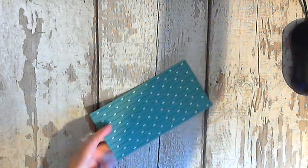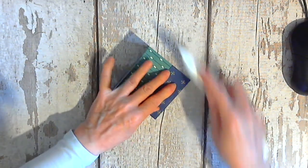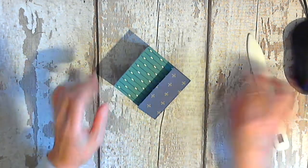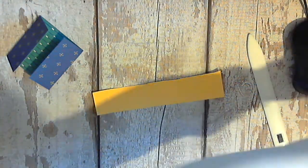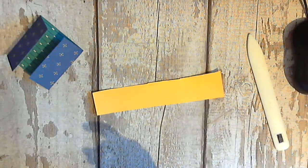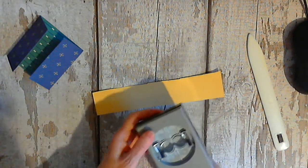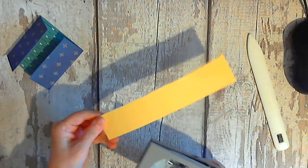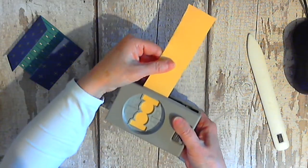So just fold those over and mark them with your bone folder to get a nice neat fold. Now we'll punch — I have a scrap piece of yellow here and we'll punch it to get the wee tabs. We're going to need two of these, so just slide it in and punch — very easy.